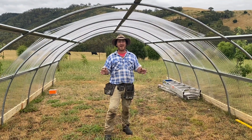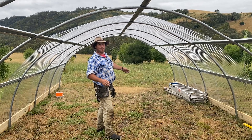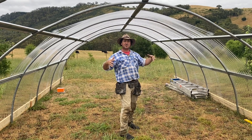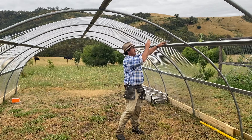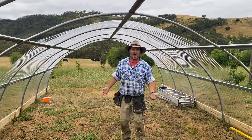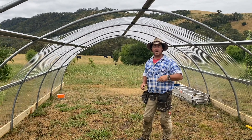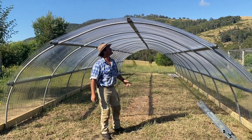We got rained out yesterday so there's been a bit of a time delay, but as you can see it's coming together really well. We've worked out our system — every second ridge on the corrugation of the polycarbonate is the perfect sequence, and that gives you the structure you're really chasing. I've still got another sheet to come in here, but I've run out of screws. We're about a third of the way down, so hopefully in the next couple of days I'll have this all sheeted up.